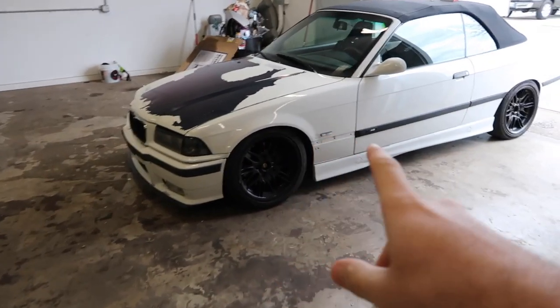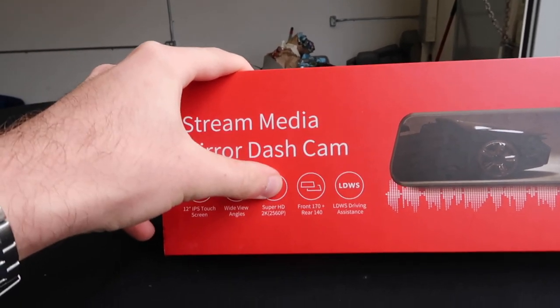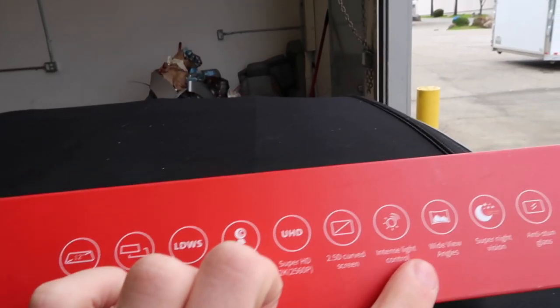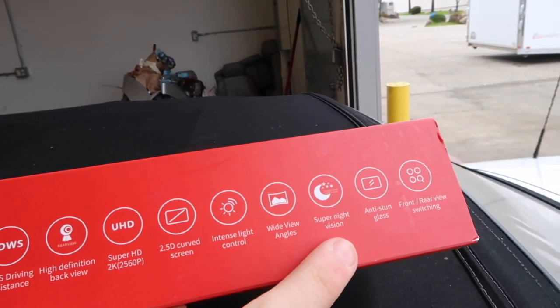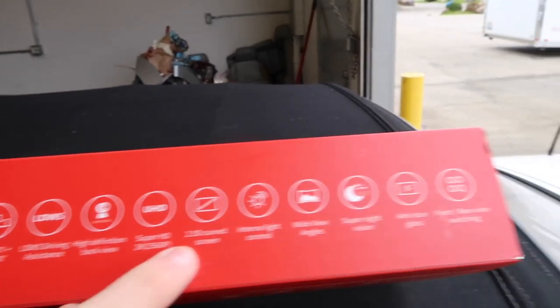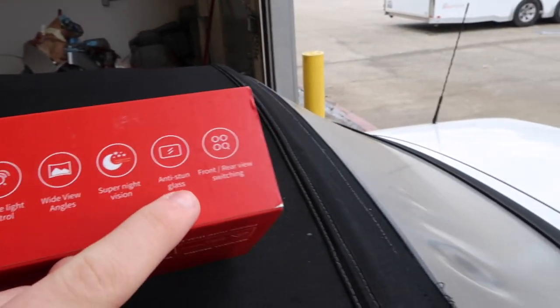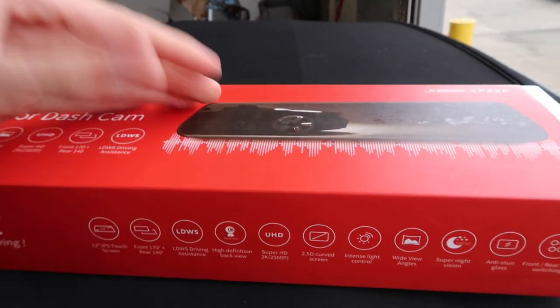So I have a little mod I want to show you guys — let's do this mod real quick. This is a full 2K dash cam. What I like about it: it has a wide view, anti-sun glare which is super nice, a huge screen, high definition backup view, a whole bunch of nice little features — all compacted, and at the same time it still uses a mirror.